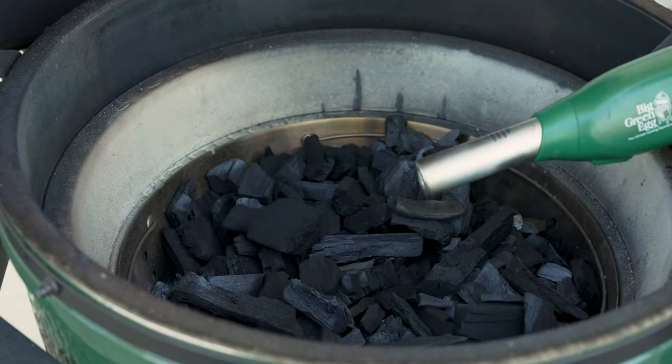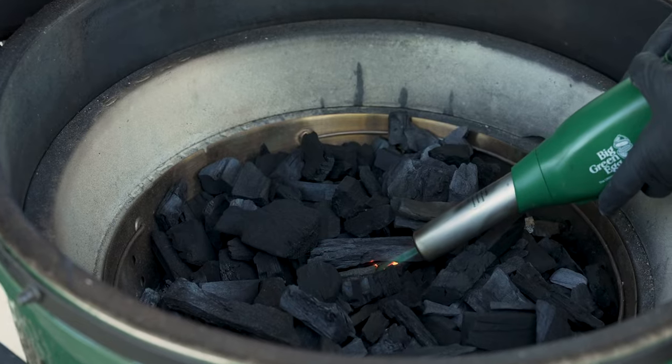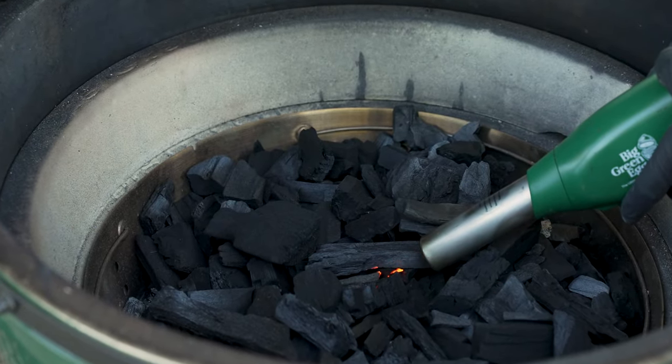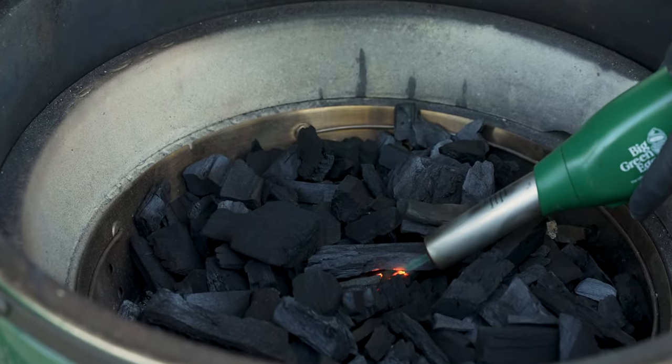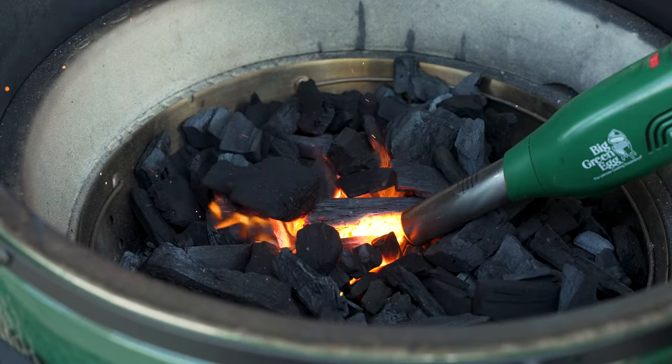Now that we have our charcoal topped off, we're going to go ahead and start the fire today using my igniter. We'll hit the flame like we normally do, get a nice little fire going, and then we're going into fan mode — the afterburner. We're kicking that in and getting this thing up and running.